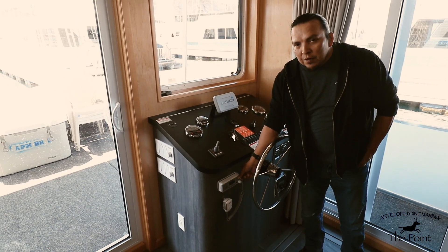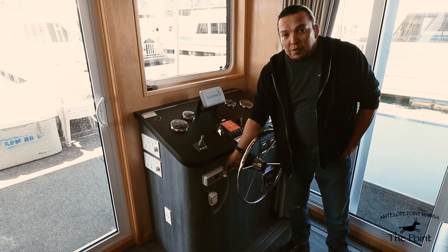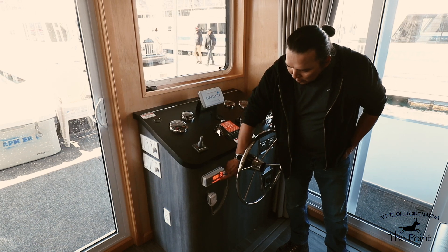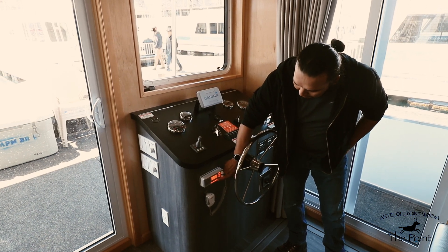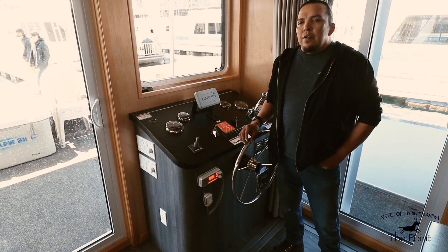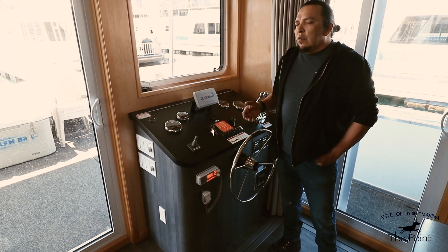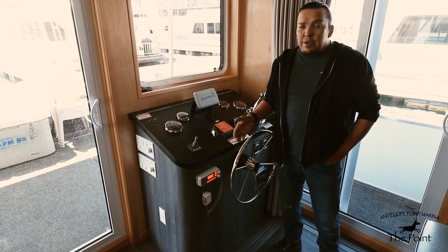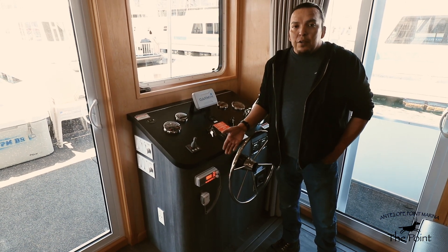The VHF marine radio needs to be set to channel 16 at all times. Channel 16 is for all hailings and emergencies. If you need to hail any vessel or reach the marina, you can hail on channel 16. For any emergency, you can also reach the National Park Service on channel 16.